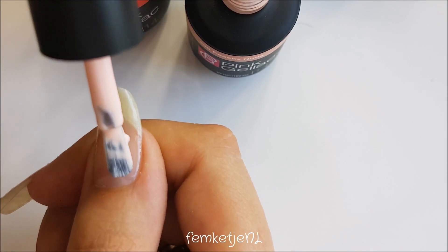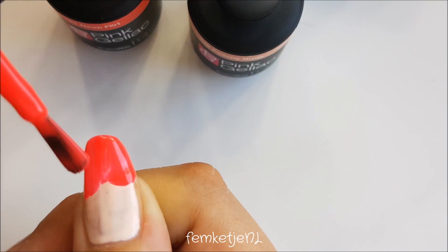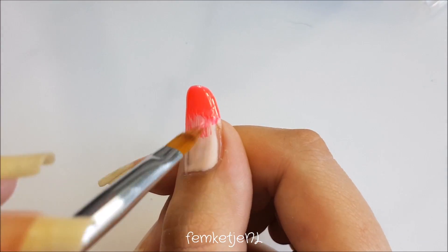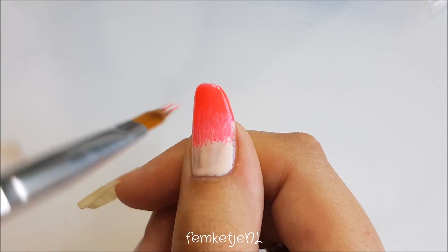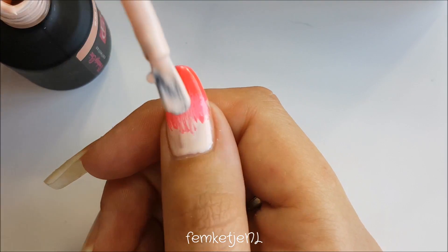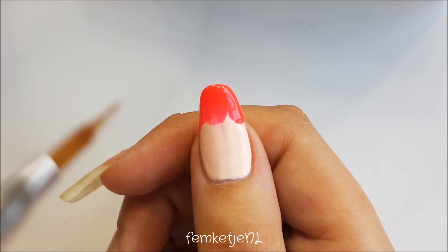I'm going in with Peachy Nude, which as the color name says is a peachy nude shade, and I'm applying that towards the cuticle area halfway down the nail. Then on the tip I'm going in with the color called Neon Flirt. I'm taking one of my blend brushes — I got this one at AliExpress — and I'm trying to blend the two colors a little bit, but I really want it to be rough and streaky. I want you to see all the streaks created with the brush, so this is a streaky neon french manicure.